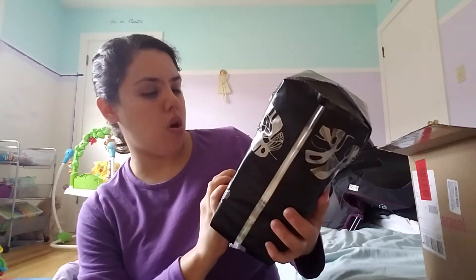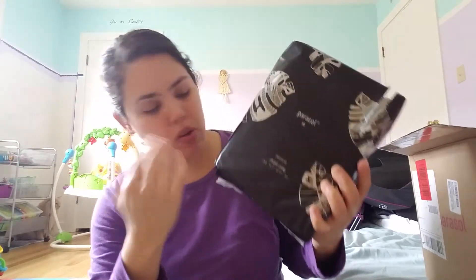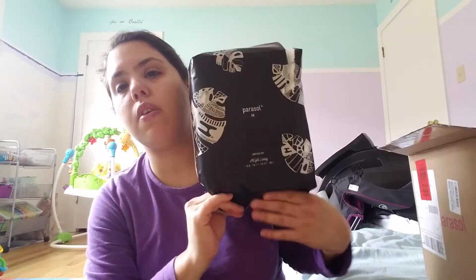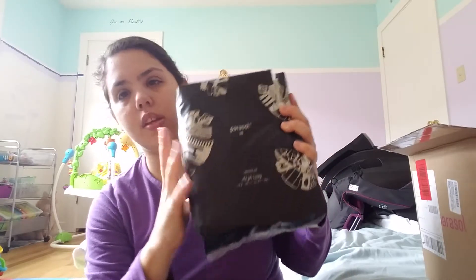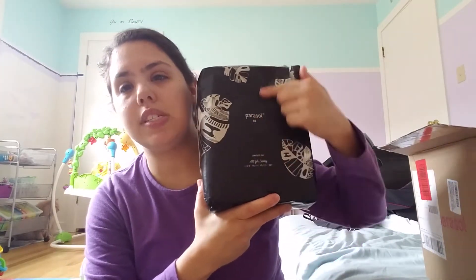Here are the diapers — this is the new updated version of Parasol. This one is called 'Limitless Sky' art, size five-six. We have a lot of size fours so I got size five, but they're big on her — size four would actually fit. They're true to size. These are very expensive: 52 cents a diaper for size four. The size five-six pack comes with 16 diapers and is for 26 pounds and up.